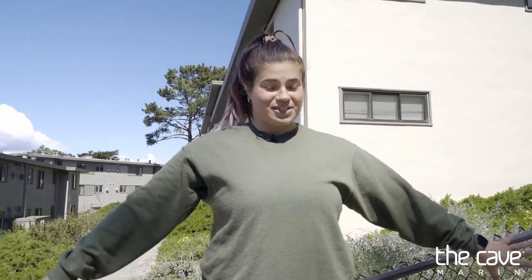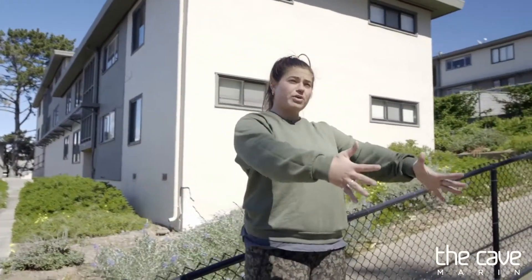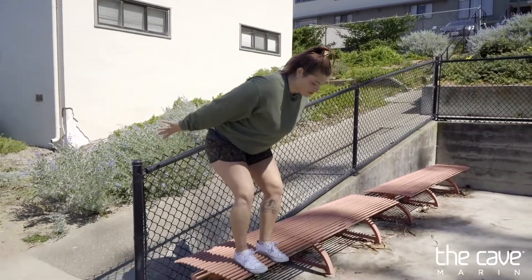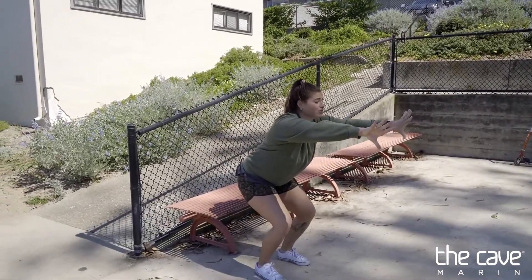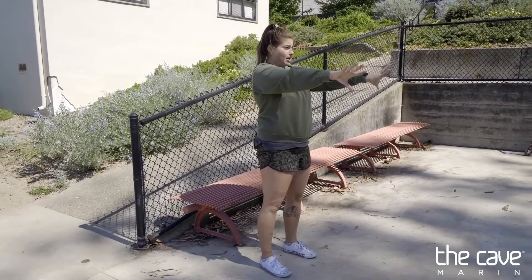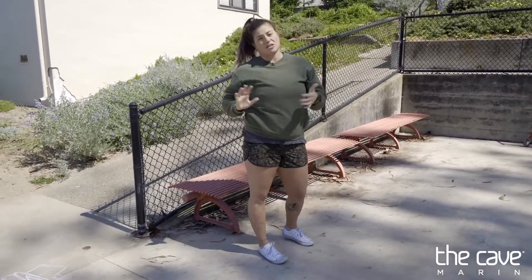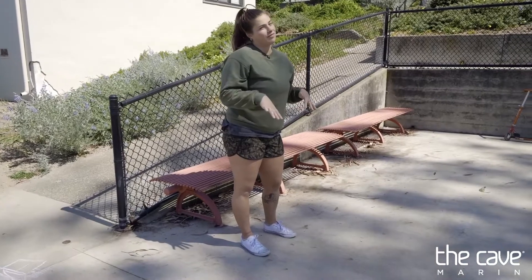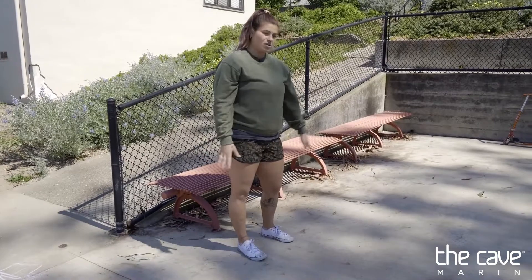We're going to work on our jump stick-its. Just like our broad jumps, we're going forward, so we want to swing our arms forward. Arms go behind us in our jump-ready position, then we swing our arms forward and stick it. When you stick it, you want your arms straight, your back flat, and your knees bent. You don't want to land on your knees, especially at home — this is not a squishy surface. At the gym it's fun to flop on our knees, but not on concrete.